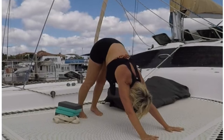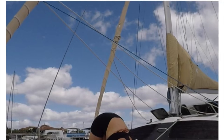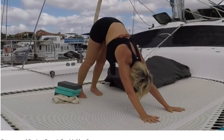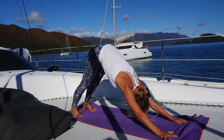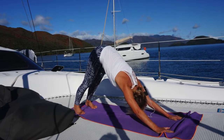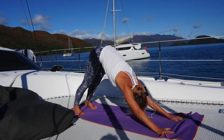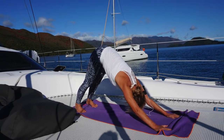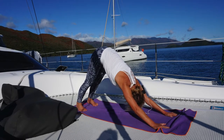And then curl the toes and press the hips up into downward facing dog. You can have the knees bent if you like. You can step the heels out, heel toe, heel toe and shake the hips from side to side. And then press the heels as close as you can to the mat. Relax the shoulders, relax the head. We're creating an inverted V and lengthening the spine. Just breathe in for long, deep inhalations and exhale out long and deep with an open mouth.